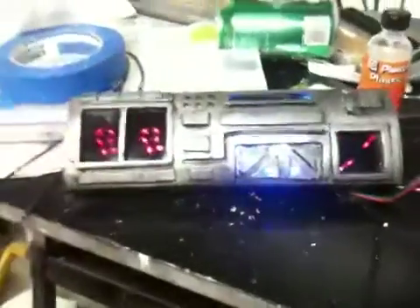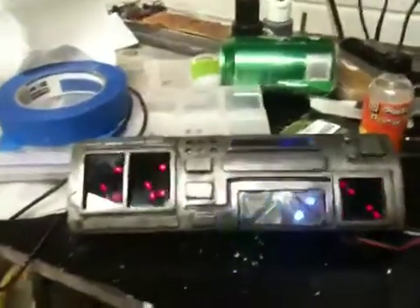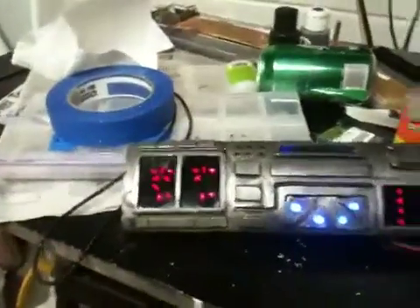One more shot with the lights off. And as you can see here, I revised the paint — I repainted it, did some weathering, some blackwash and all that stuff.